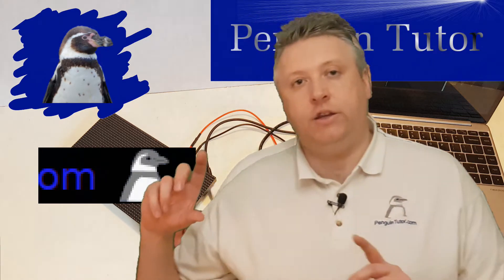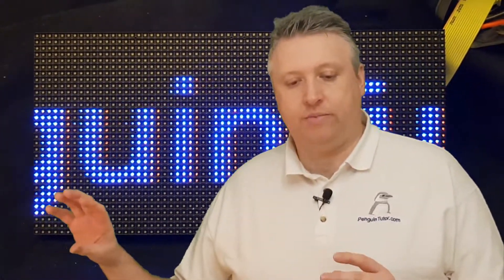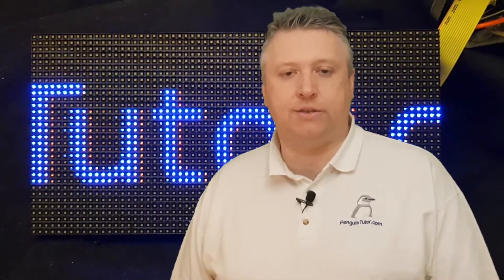Here you can see the LED and Arduino Mega display lit up with a message. This is a text message but it's actually created as an image — the image is loaded and scrolled through. This is just one of the test functions provided in the software library.